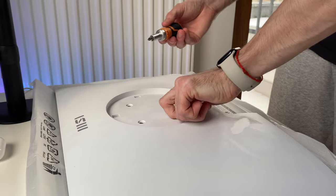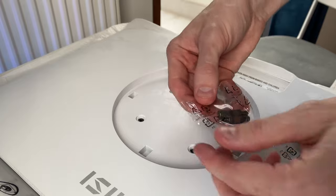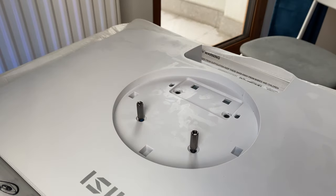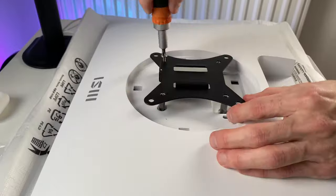Here I'm mounting the 80mm plate for the monitor arm. Interestingly, we have these spaces for the plate included in the monitor bundle. The installation is pretty simple.